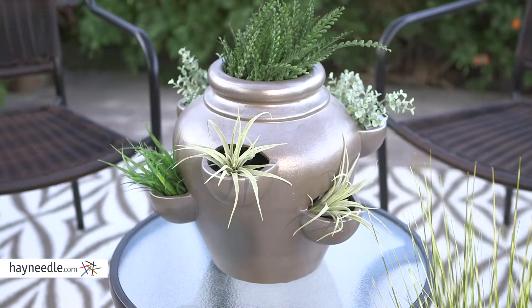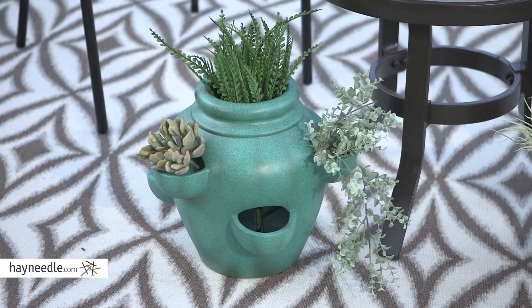Hi, I'm Mark with Hayneedle. These are the Bellum Living Emerald Strawberry Pots. They're made out of ceramic and, as you can see, they're perfect for housing multiple flowers and plants within the same pot. They're available in a variety of colors and you can find them all at hayneedle.com.